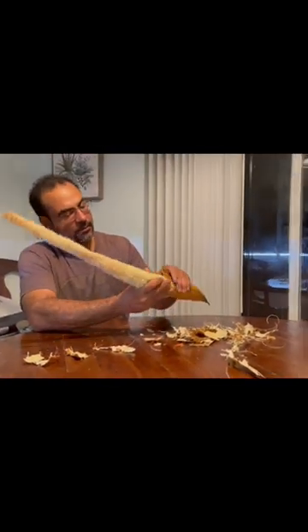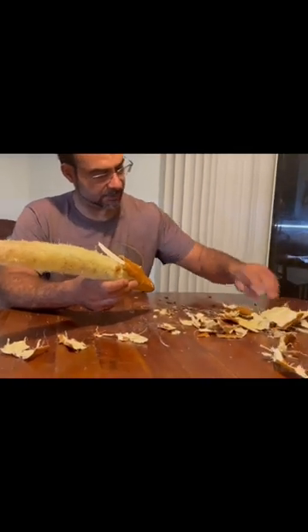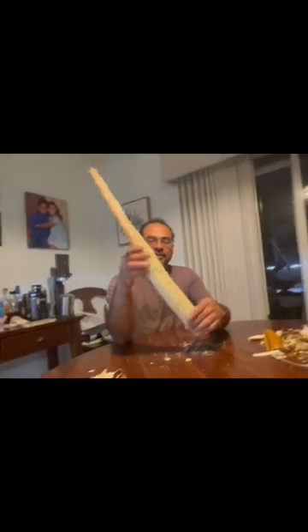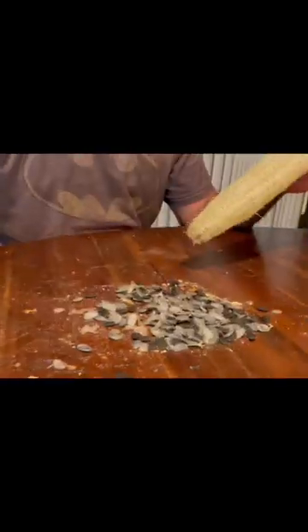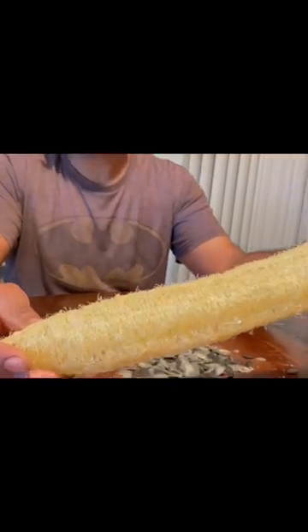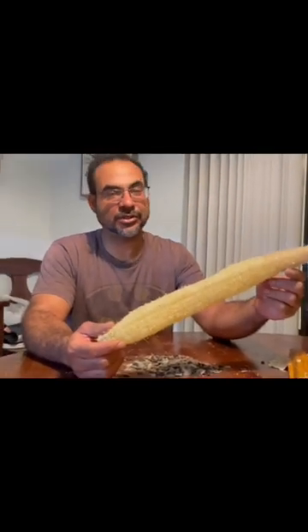The seeds are pouring out of it. Here we have our loofah seeds still coming out. I'll cut this up and we'll have some sponges.